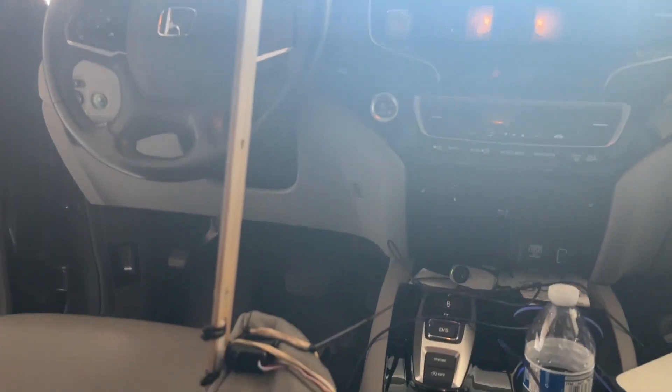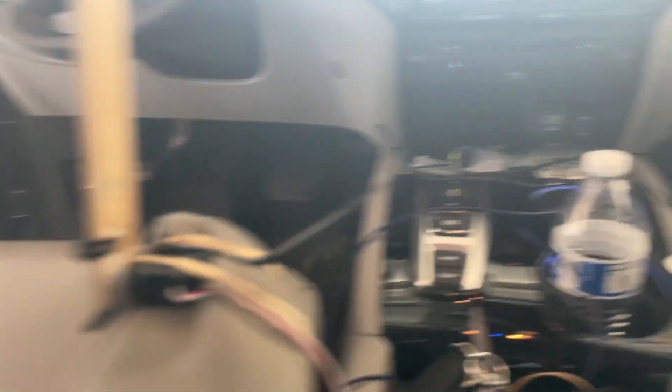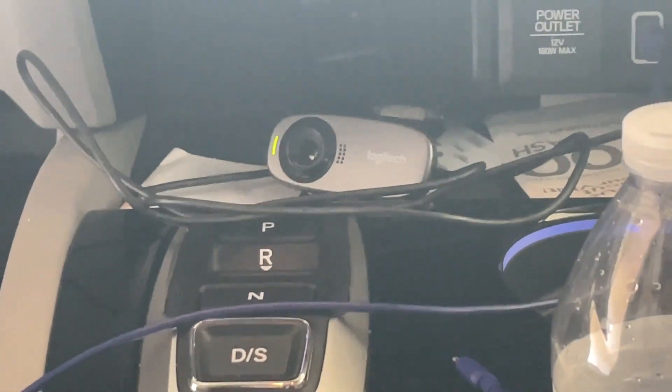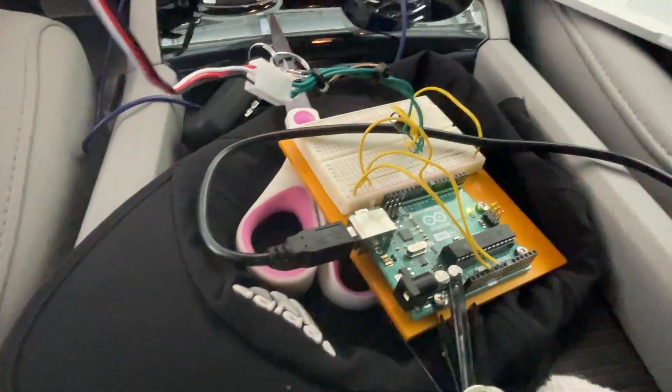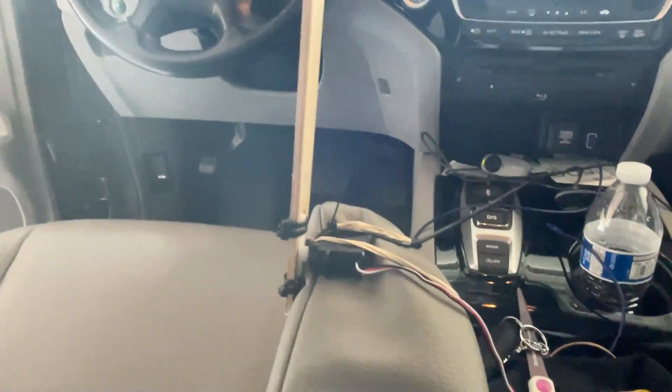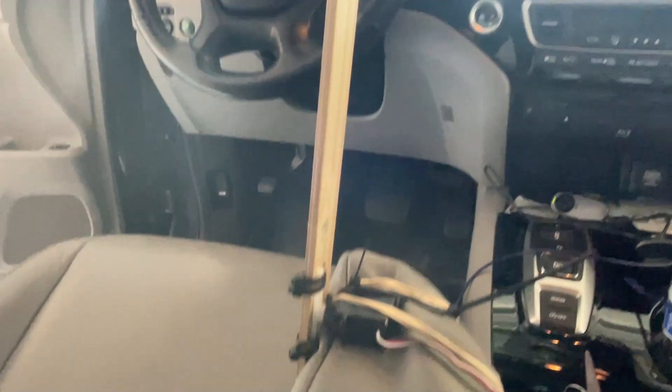Now we're going to attach this to the car. We've got the device set up here — it automatically slaps me if the camera over there detects I'm on my phone. The Arduino board is in here, all the processing is going on, and if it detects that I am on my phone while driving it will automatically smack my phone out of my hand.